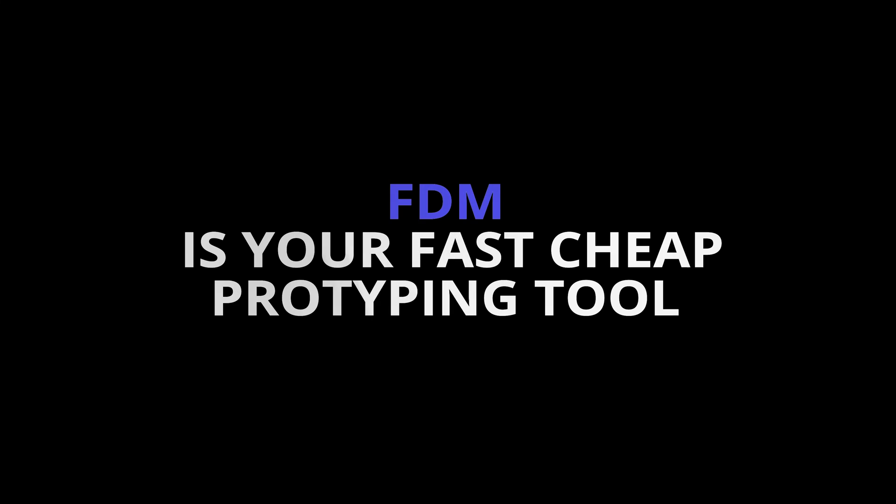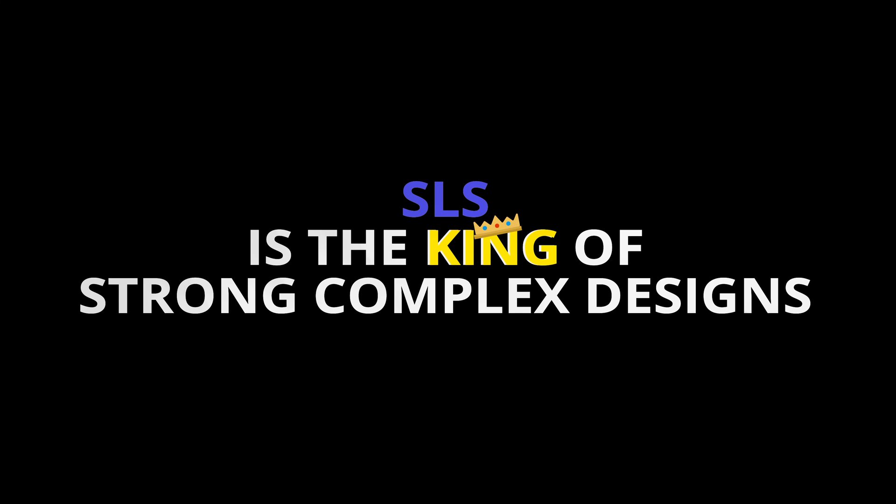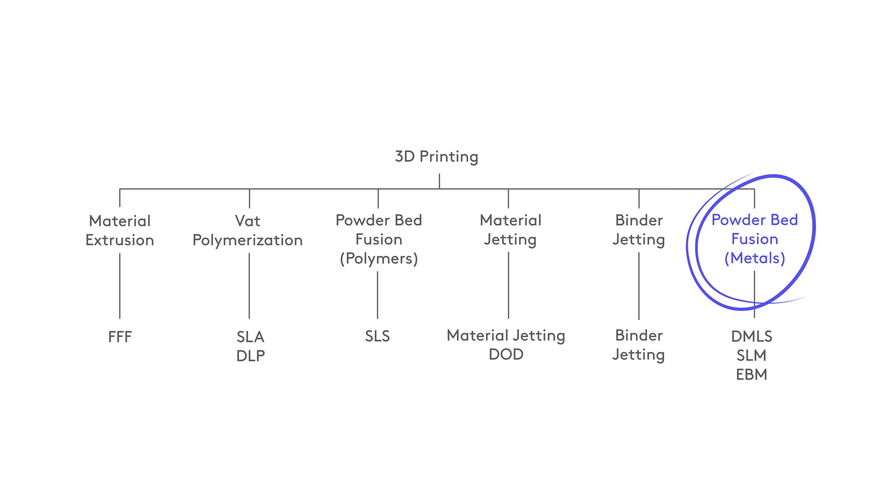So now you're an SLS master, let's do a quick recap. SLS parts are strong and functional, as well as being isotropic. When printing with SLS, the whole bin volume is used, so you should jam as many parts in to make your print cost effective — this also allows for some low to mid volume production. SLS doesn't require any support material, meaning very complex designs can easily be printed. How does it stack up against the other technologies? FDM is your fast, cheap prototyping tool. SLA gives you smooth surfaces and intricate details on small parts, but SLS is the king of strong, complex designs. In the next episode, we'll talk about metal 3D printing — the hottest topic in the world of 3D printing right now.